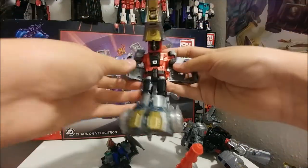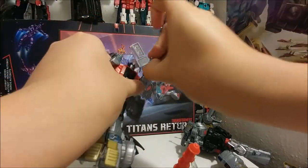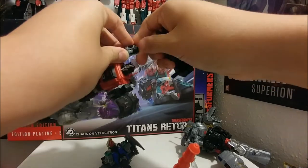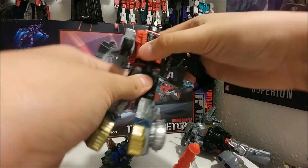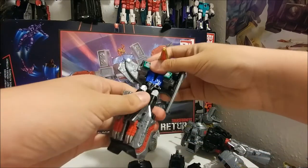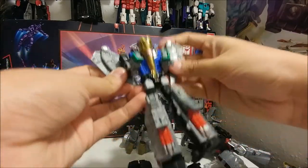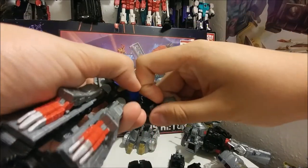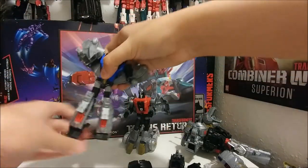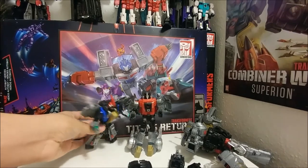Move the combiner port down, move the head around, and the hands just move up — same thing on the other side. Here we have Sludge. Swoop is right here — close one, move the waist, hold the dino head down and move the wings up. Peg both arms in, and here's Swoop.